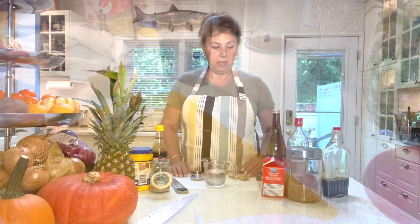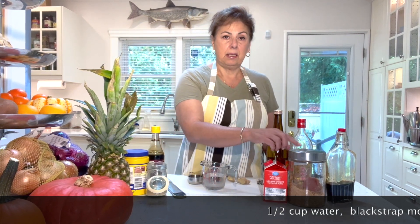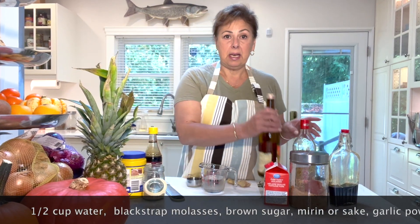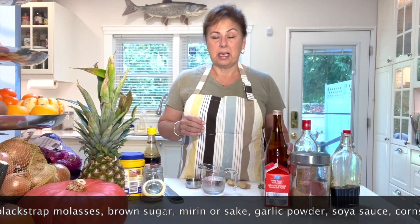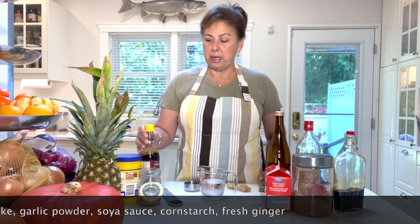The teriyaki sauce recipe is very simple — it only takes about two to three minutes to cook and a few minutes to assemble. We're going to start with half a cup of water, some blackstrap molasses, brown sugar, Japanese cooking wine — mirin or sake — I actually bought sake because I think it tastes best. We also need a little garlic powder, soy sauce, cornstarch, and fresh ginger.